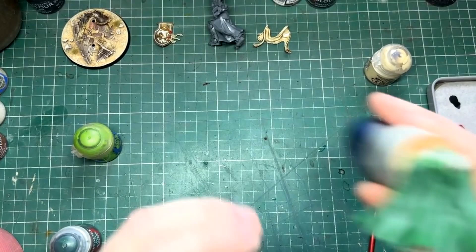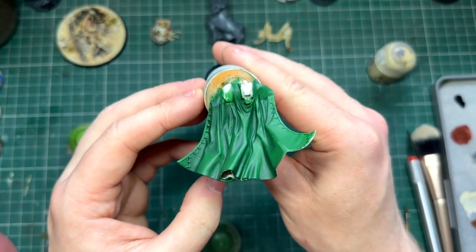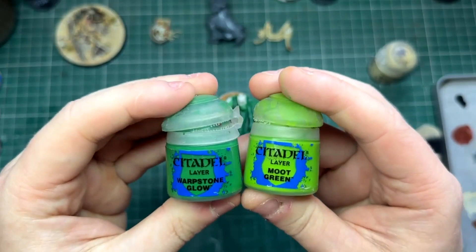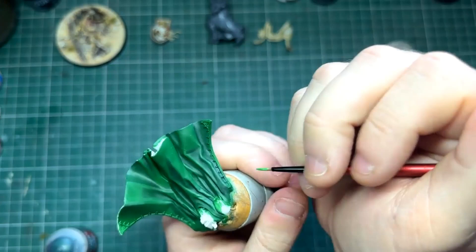Now if you like the way this looks, fantastic. If not, we're going to push it further. Next we're going to take our light tone and once again mix it — this time two parts mid-tone to one part light tone. I'm then going to thin it down with a bit of water again, and this time I'm going to focus on all the raised folds, making sure I leave some of that pure mid-tone showing.